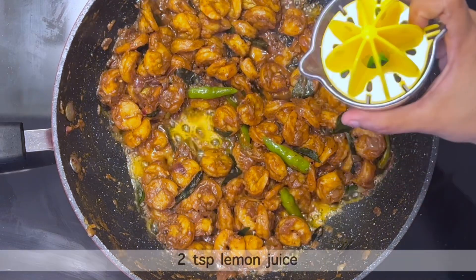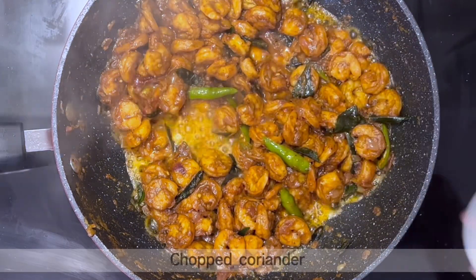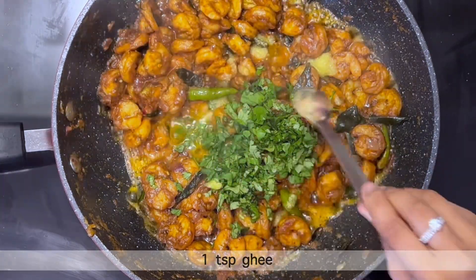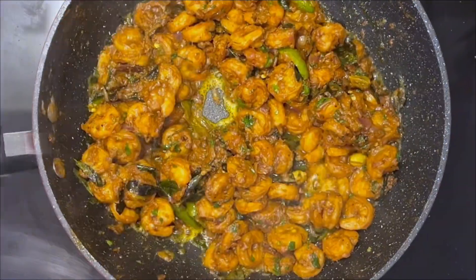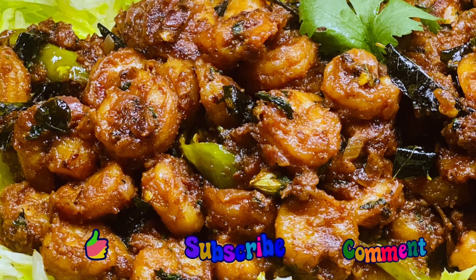Now add 2 tsp lemon juice, chopped coriander, and 1 tsp ghee. Stir on a high flame for a minute and then turn off the flame. Now you can see the simple, spicy, and tasty shrimp fry is ready.